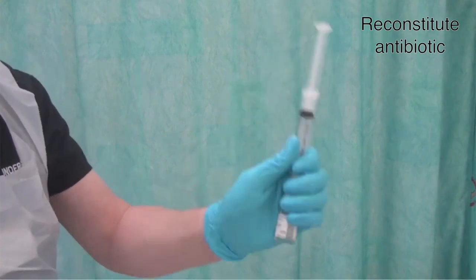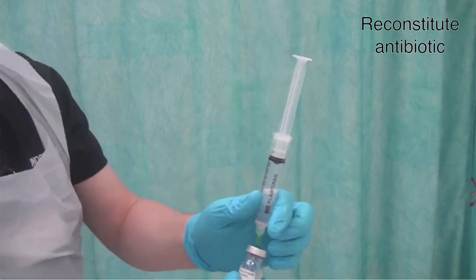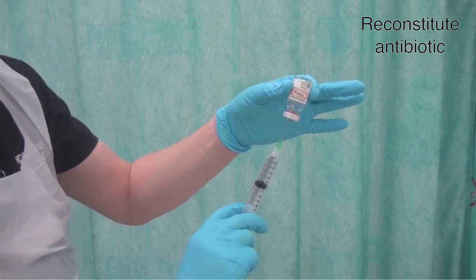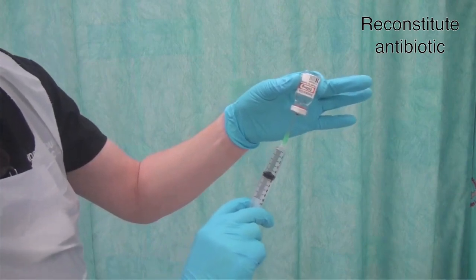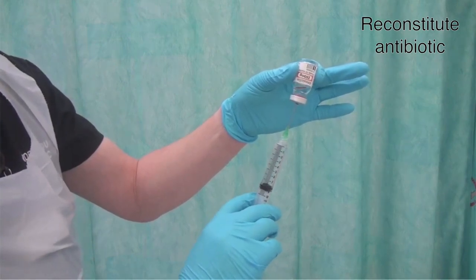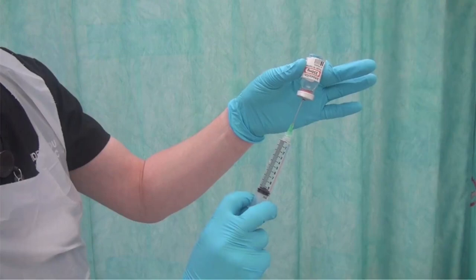Hold the syringe firmly in place and shake the vial until the antibiotic is dissolved. Turn the vial upside down and inject the air back in, which puts the vial under a positive pressure. Bring your needle back so that it's only just in the vial, then release the plunger so that the syringe fills itself before aspirating back as you withdraw the needle.